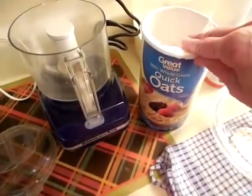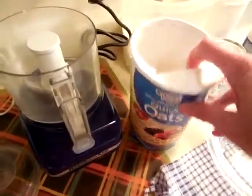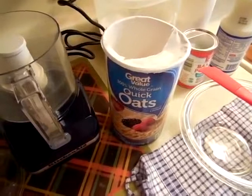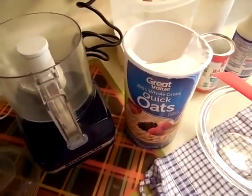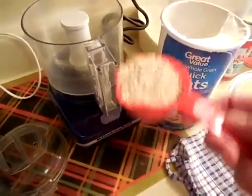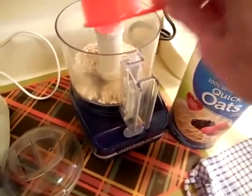I have this container of oatmeal that's been sitting in my pantry for several months now, and I have a cup of oats left in there. The wheels have been turning — I'm in the mood for pancakes this morning, so let's see if I can make some oatmeal pancakes. I've got one-third of a cup of oats here, and I'm going to run them through the food processor.